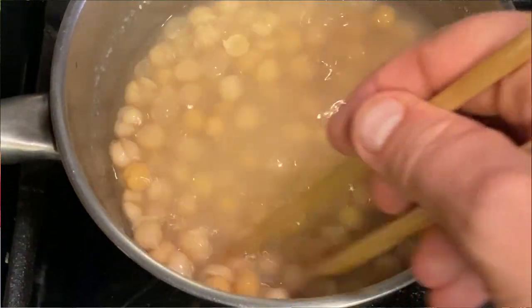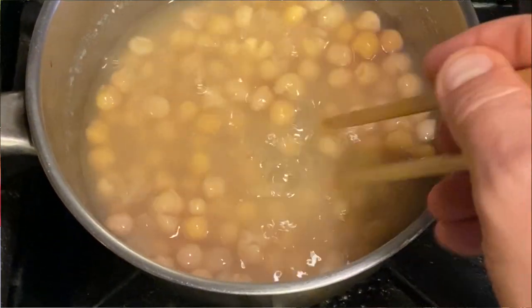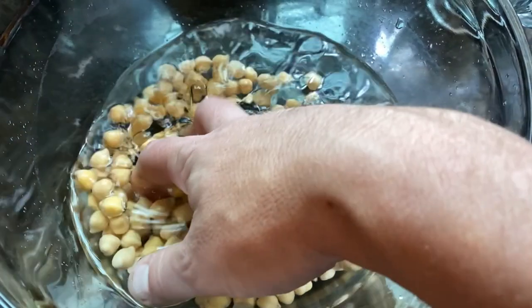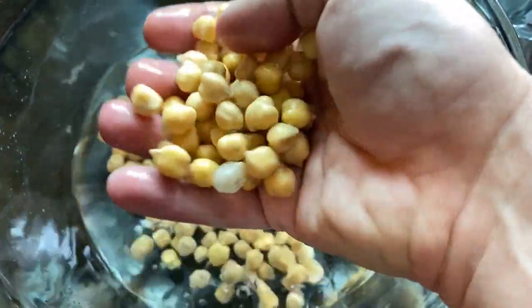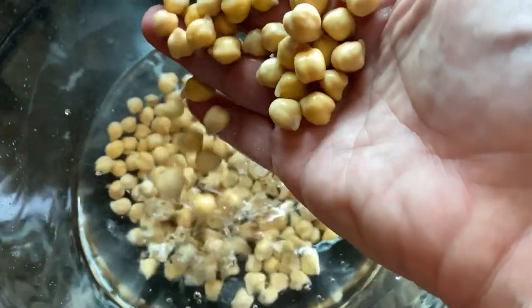One of the other big differences in many different chilies is if it has beans — what kind of beans, or if it has any beans at all. It doesn't have to have beans. They call that Texas style chili with no beans. But if you're vegetarian or vegan, you'd want to have some good beans in there. I like to use garbanzo beans — chickpeas, channa, whatever you call them. They're good in chili.